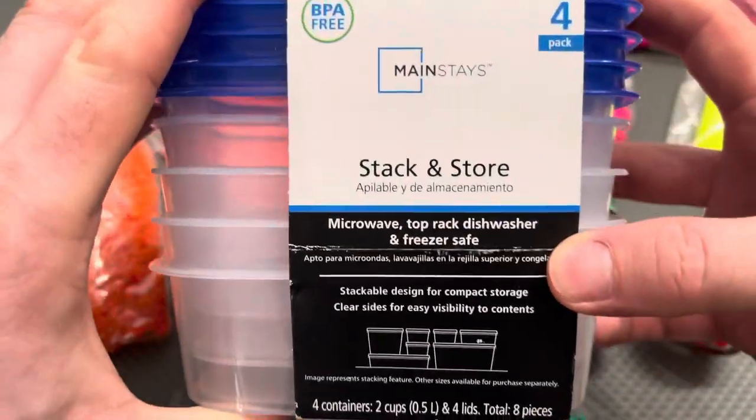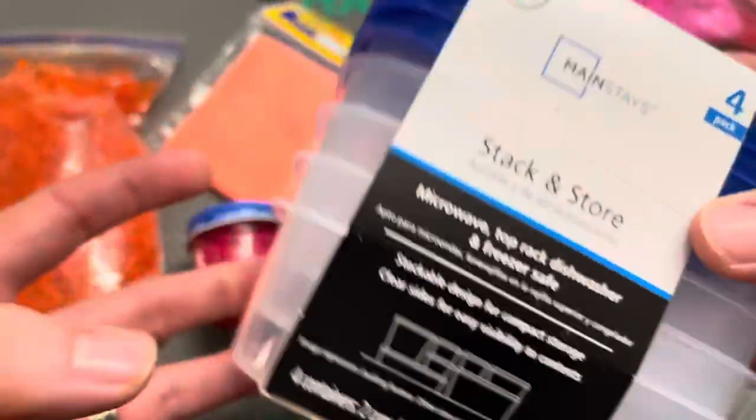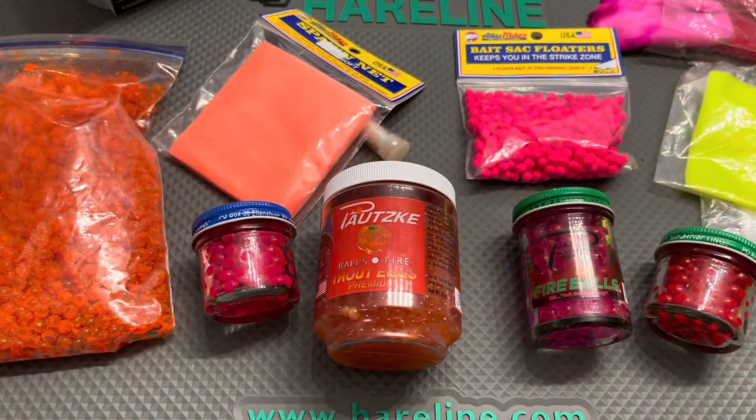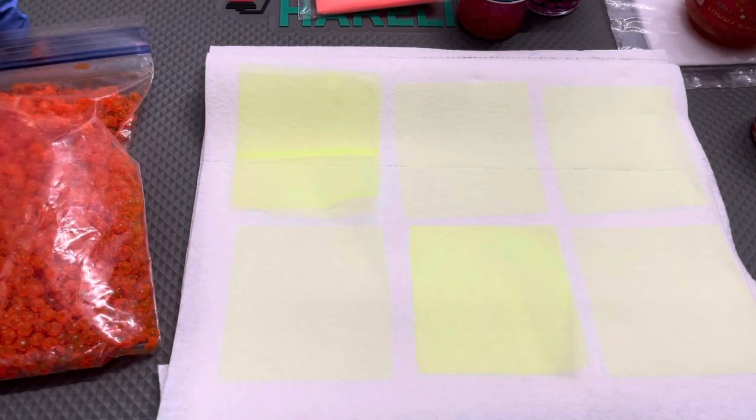A quick easy way to store these: if you go to the dollar store, you can get a ton of different varieties of packaging, whether you're going to have a lot of spawn sacks on a trip or just want some small simple bait containers. You can get them there.